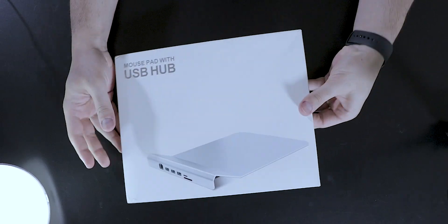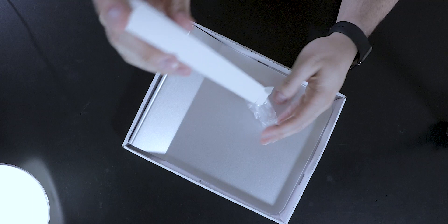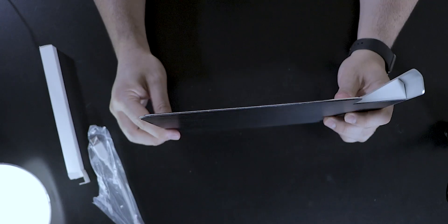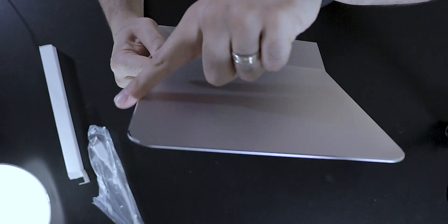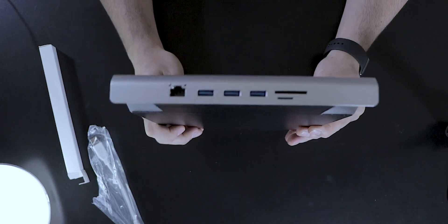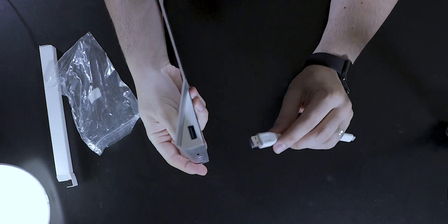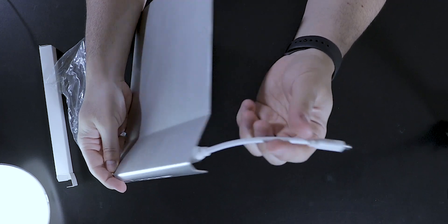All right, so let's see what we have in the box. This looks very shiny — a USB Type-C cable and the mouse pad itself. This is very thin. As you can see, it has these really nice shaved edges that make it very shiny and give it a nice premium look and feel. Here are the ports: RJ45, three USB, SD and micro SD card. You would use this side to connect to your device, whether it's your Mac, your laptop, or your new fancy iPad Pro.